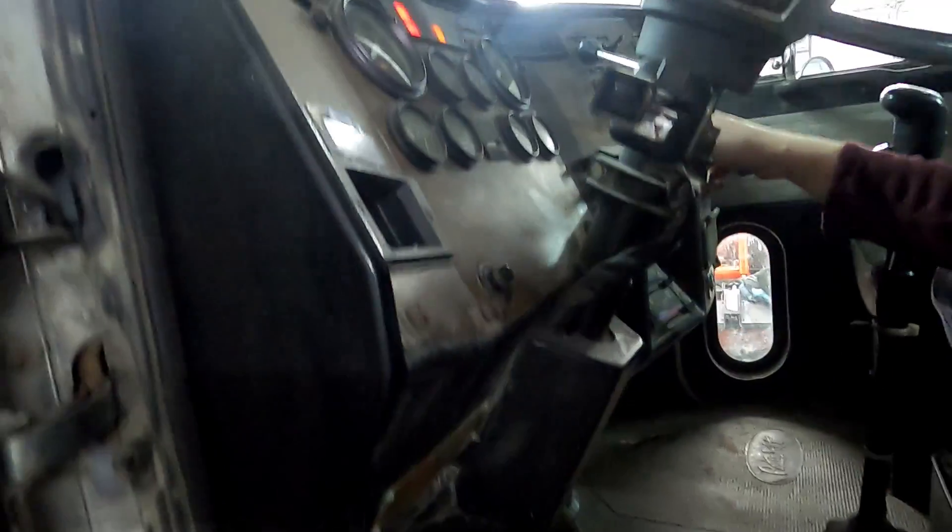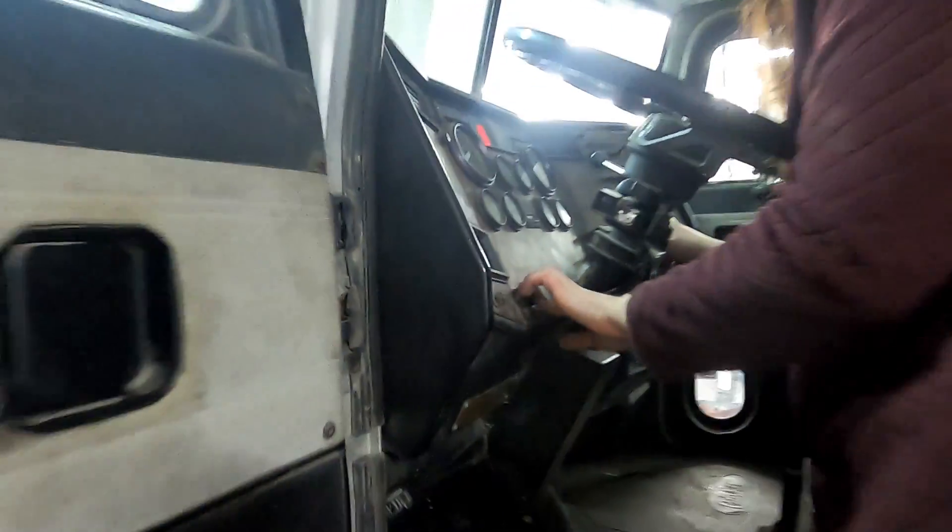Start it. I don't know how. Hit that button right there — which one? The button on this side. It says start engine. We will catch back up with you when we get the air built up.